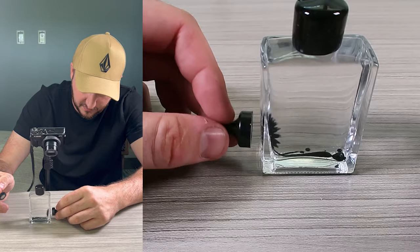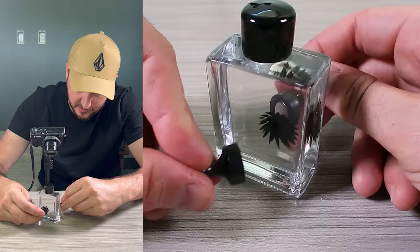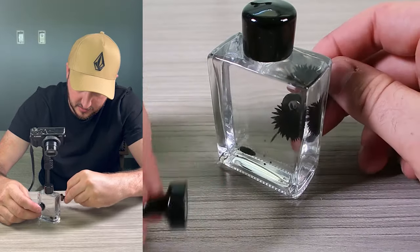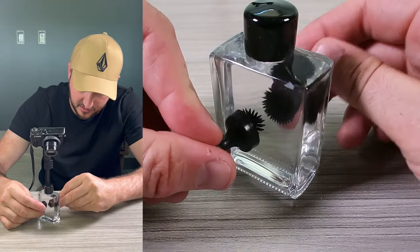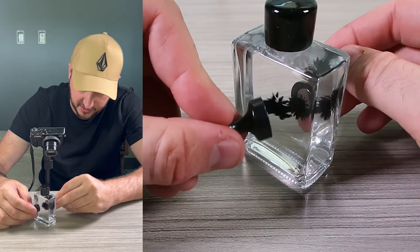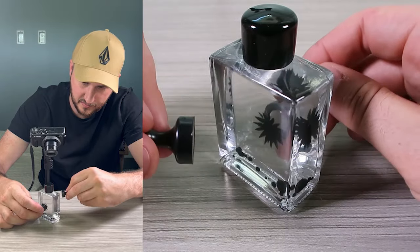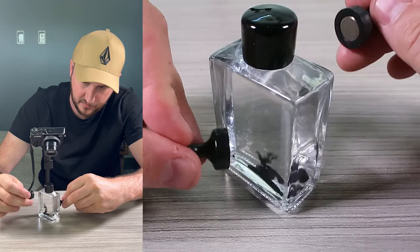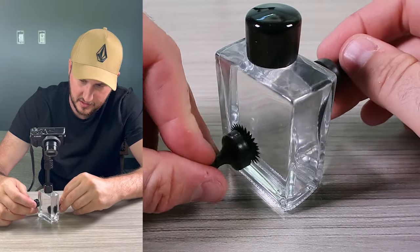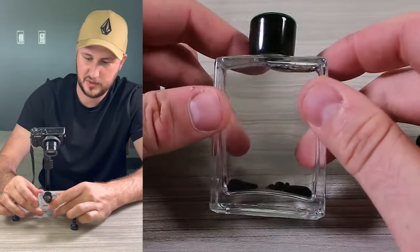Turn it off and grab it this way — quite cool. I like that. It is so mesmerizing. There it is — a little fluid display. Very well packaged too.